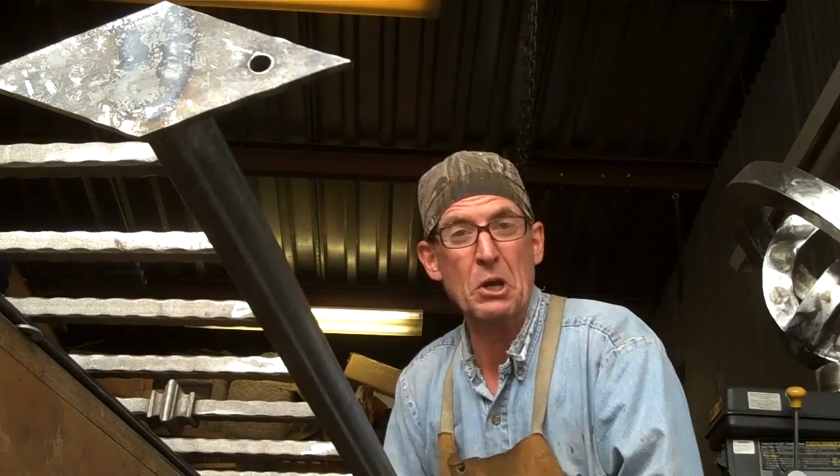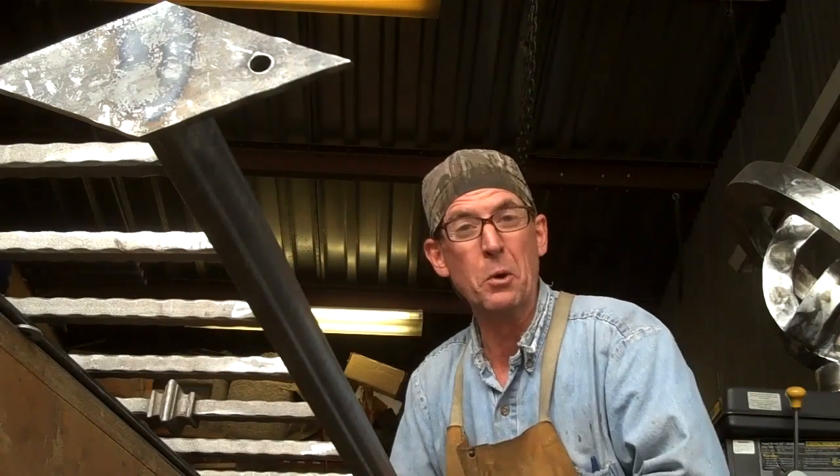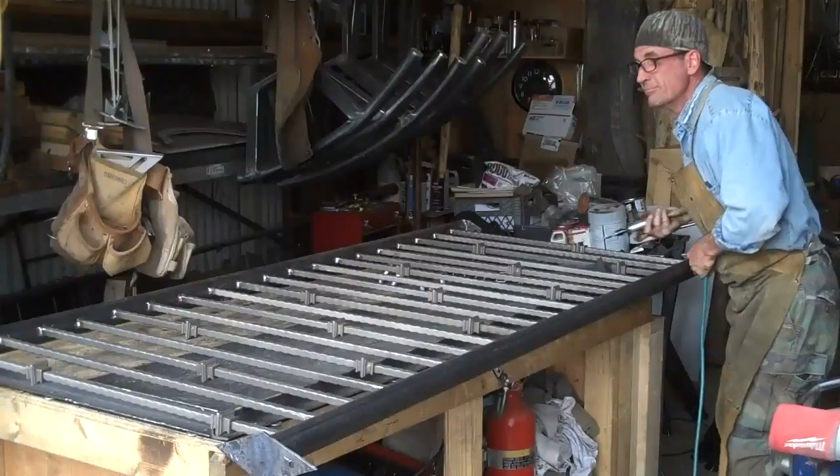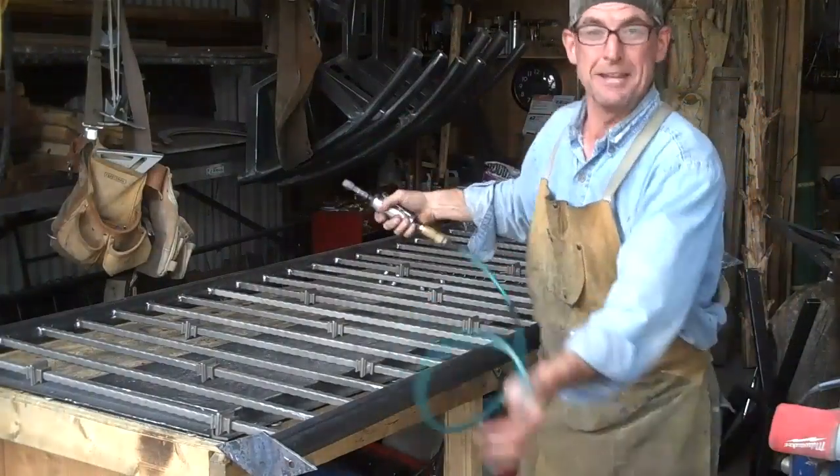You know, even though it may look tedious, there's really nothing to it, and in no time at all you'll have every one of these welds taken care of, just off to the other side.